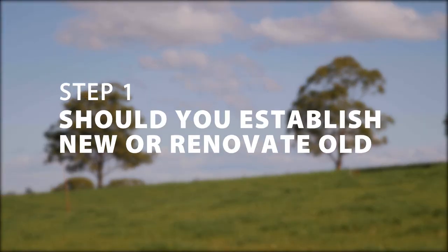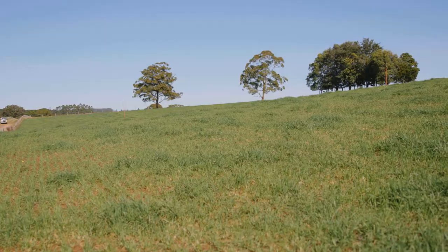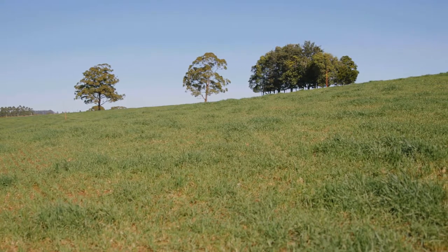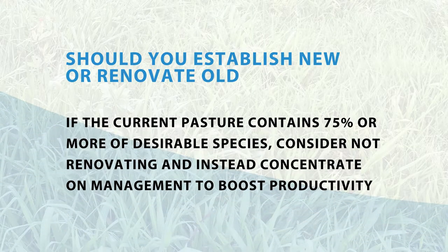Step one: should you establish new or renovate old? Understanding your current desirable species in your pasture should give you a good understanding of whether you should be establishing or renovating. For example, if the current pasture contains 75% or more desirable species, consider not renovating and instead concentrate on management to boost productivity.